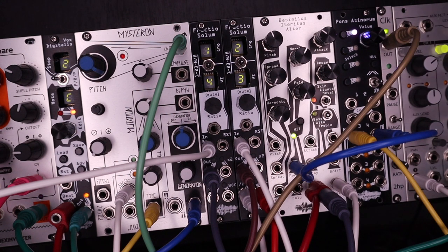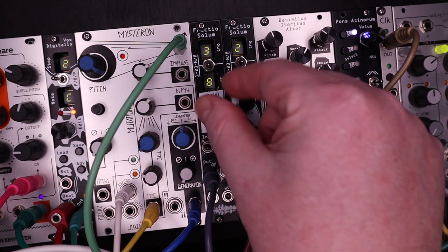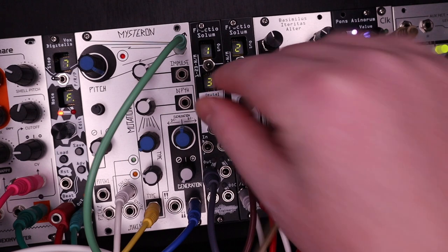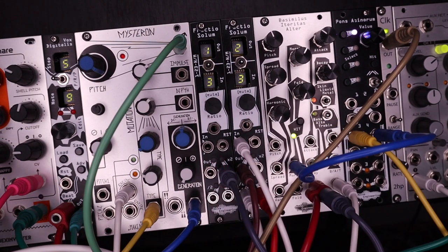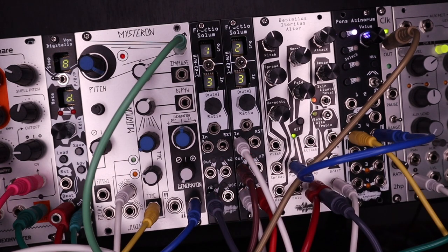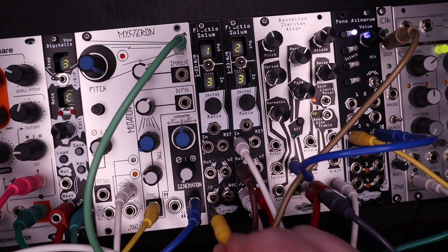Here's a simple 1 over 4. By the way, you don't need a constant clock going in to keep the module running. Turn the encoder to select any of the ratios. The clock comes out 4 different ways: the main output trigger is here. If you want to double the trigger rate, use the x2 output. If you cut the rate in half, use divide by 2. And the BOC outputs a trigger at the beginning of each clock cycle based on the divide by 2 output.